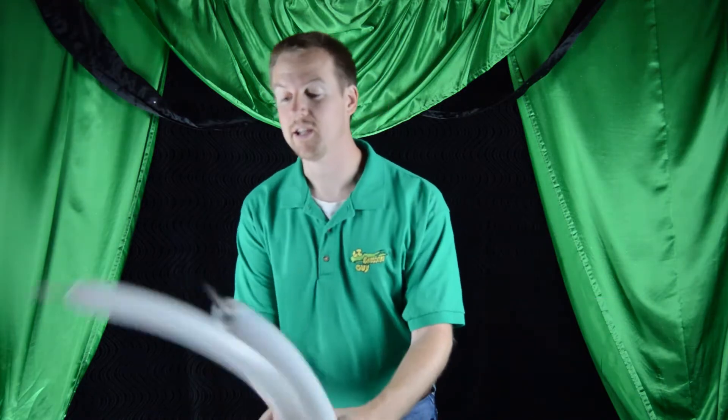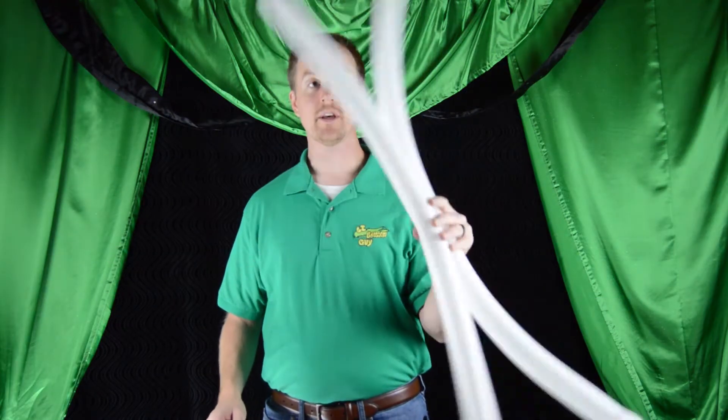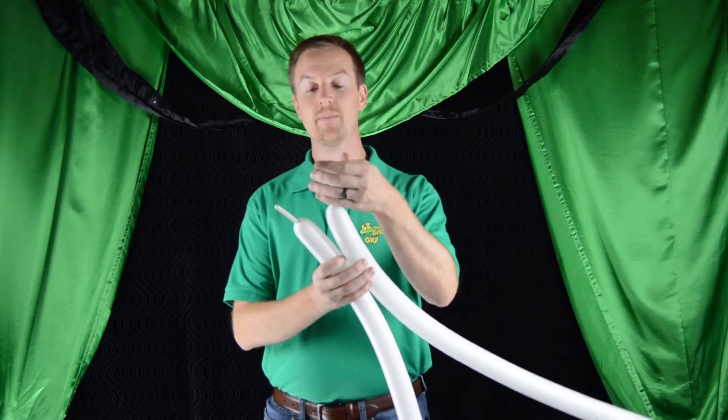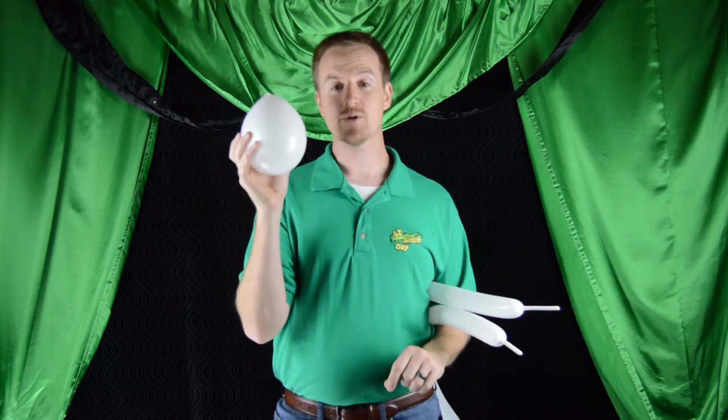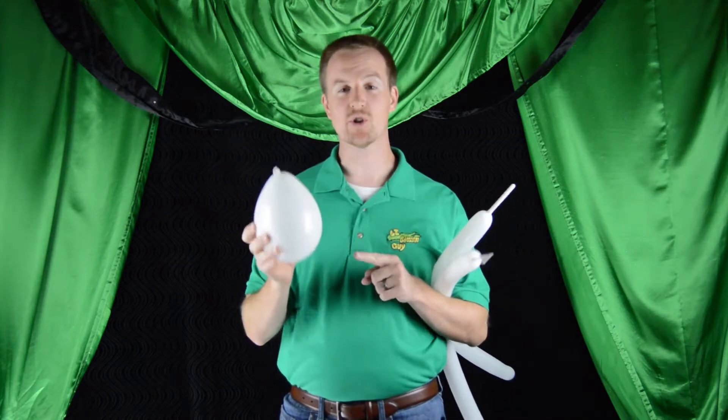For our balloon today, we're going to need two white 260s inflated with about three to four inches of tail, and a round white balloon, just like we used in our turtle video.